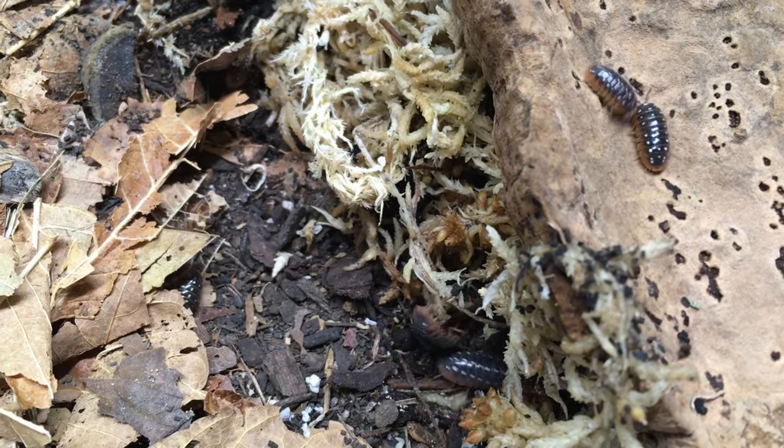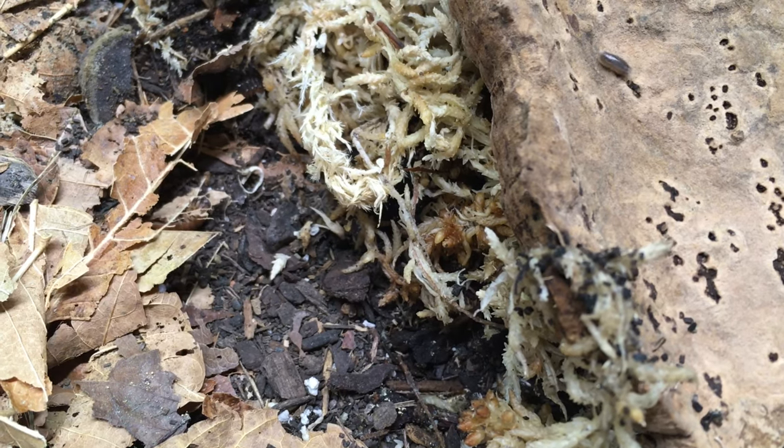Now let's discuss care and housing for Armadillidium klugei. I wouldn't call this a beginner species necessarily — it's not that it's very difficult to keep, but it is a little less forgiving about environmental conditions than some others. For one, this species demands a strong moisture gradient. It absolutely needs a damp hydration station on one part of the enclosure, but it can also experience issues unless most of the rest of the enclosure — about two-thirds to three-quarters — is kept bone dry. Ideally there should be a large hide that straddles the moist and the drier side, and then additional hides on the dry side.